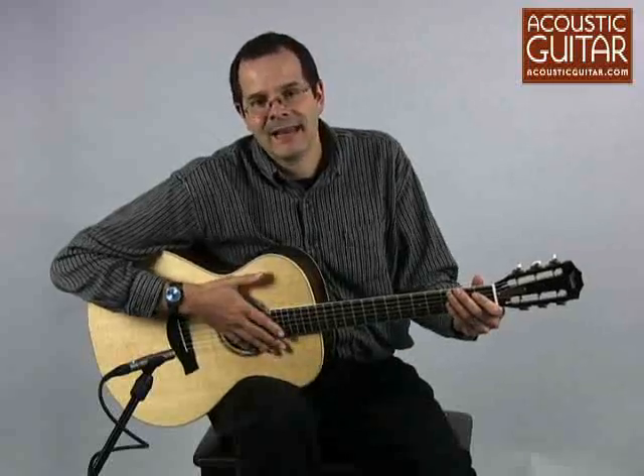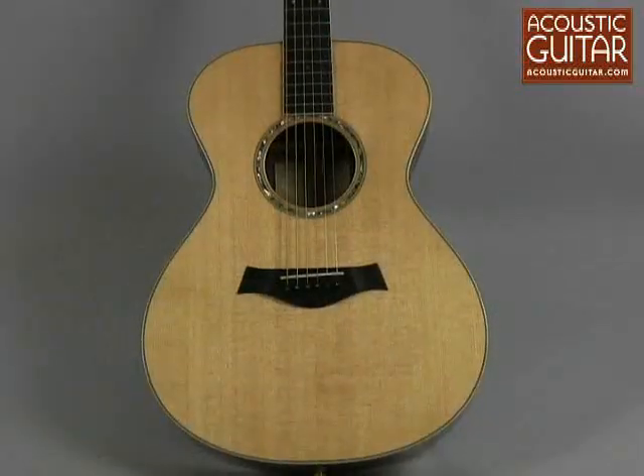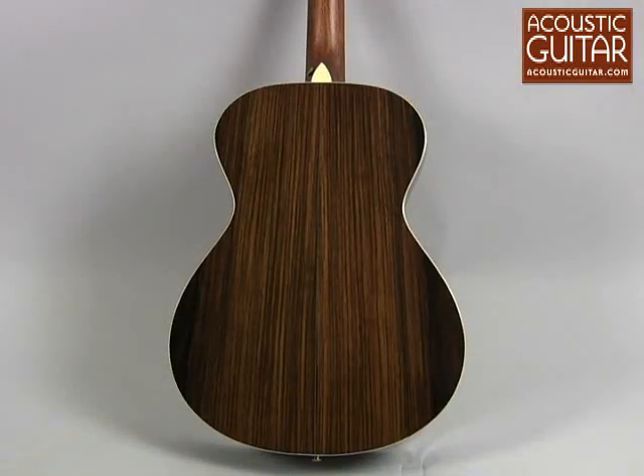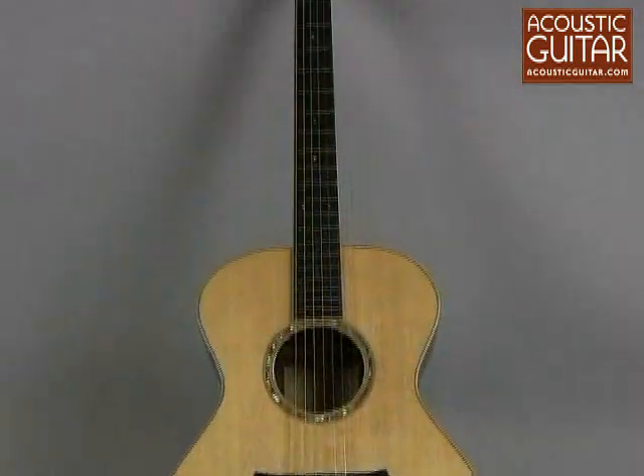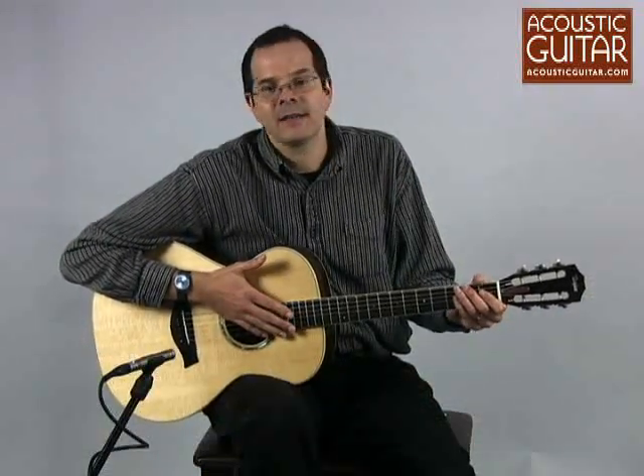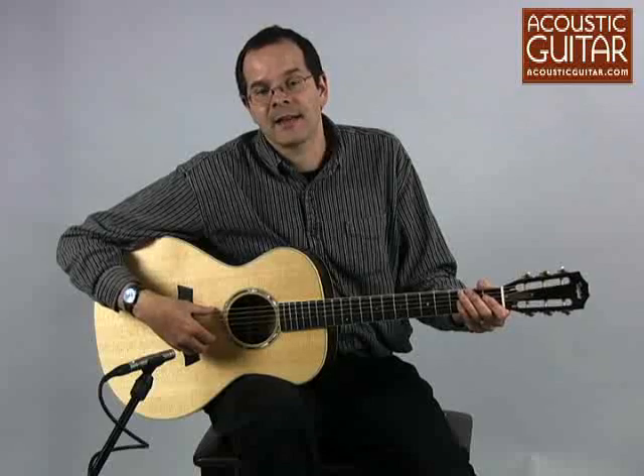This Taylor GC8 has a solid Sitka spruce top, solid Indian rosewood back and sides, a 24 and 7/8 inch scale, a 1 and 3/4 inch nut width, and 2 and 3/16 inch string spacing at the saddle.